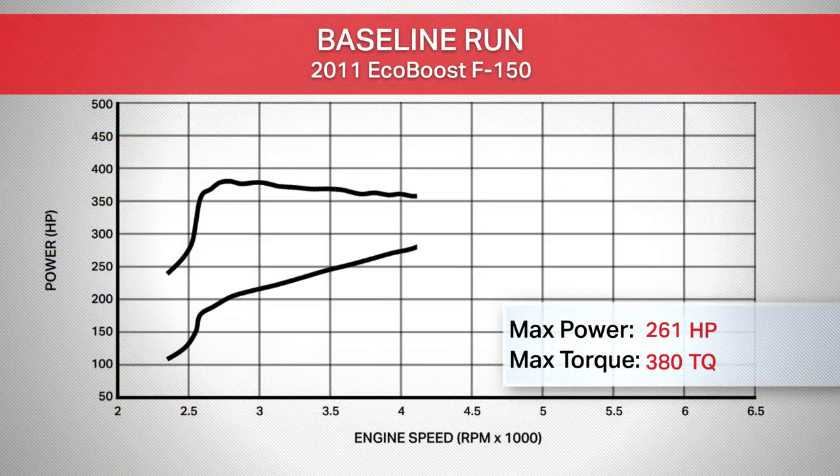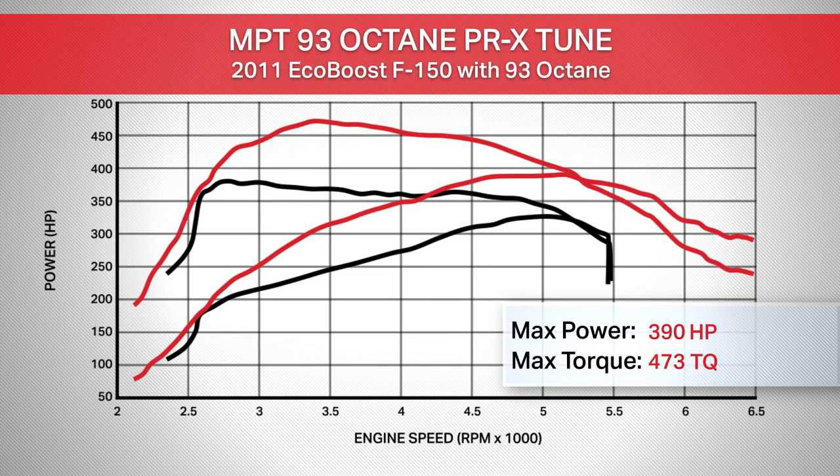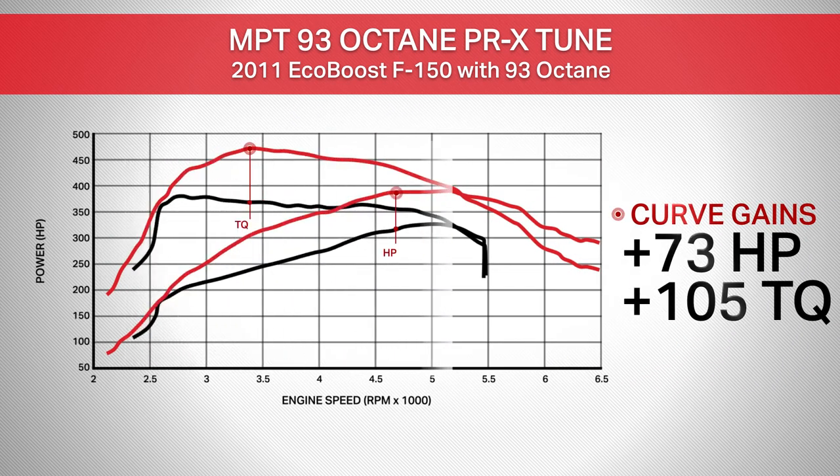Baseline run using our 2011 3.5-liter EcoBoost F-150 gave us 325 horsepower and 380 pound-feet of torque at the rear wheels. With the 93 octane MPT tune uploaded, the truck is now making 390 horsepower and 473 pound-feet of torque at the rear wheels. That's good for a peak horsepower gain of 65 over those baseline numbers, and gains of as much as 73 horsepower and 105 pound-feet of torque throughout the curve.